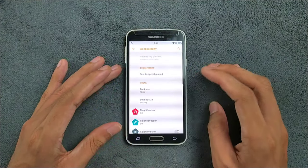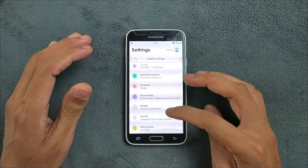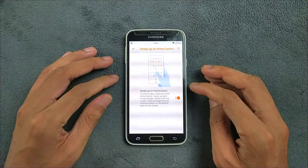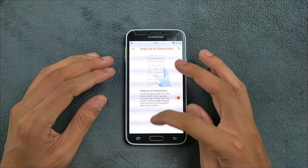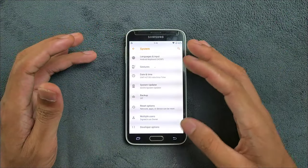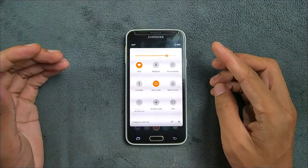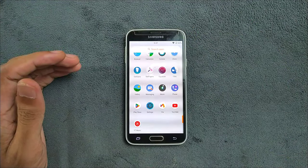The Accessibility section is very similar to what we get with other ROMs. You can remove animations if you want a slightly faster experience. In the System section under Gestures, the swipe-on-home-button gesture doesn't actually work — I tried but it doesn't. That's one bug, but it doesn't matter much. The Notification Panel can be edited however you want.